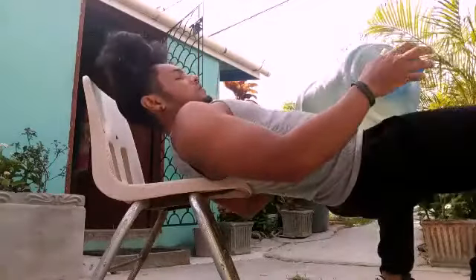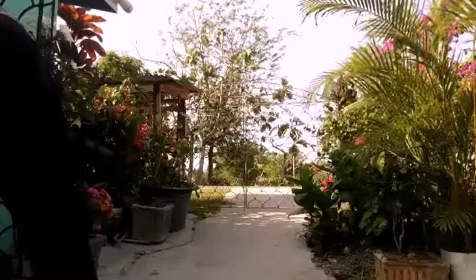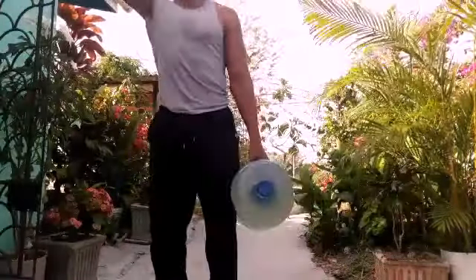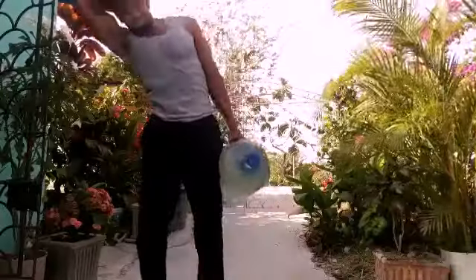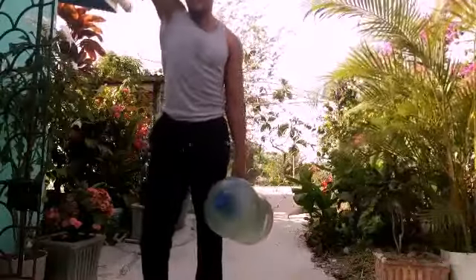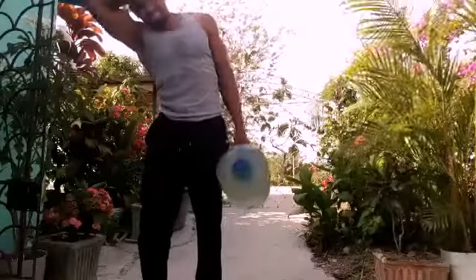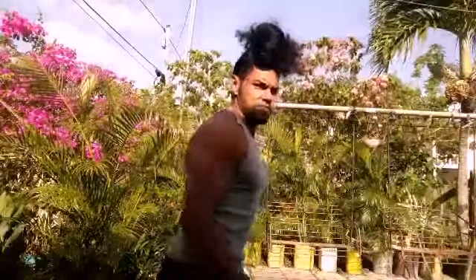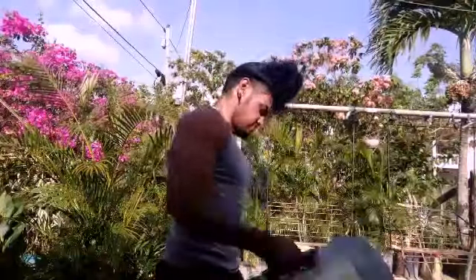One more exercise — the obliques. You can do these as well for the obliques: basically get a full stretch, let it hang there, then come up and squeeze however you want. See what works for you. Alright people, that's about it — please like and subscribe, hope you enjoy it. Until next time, peace and take care!